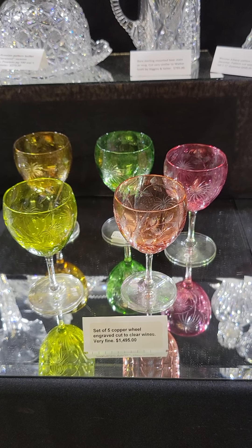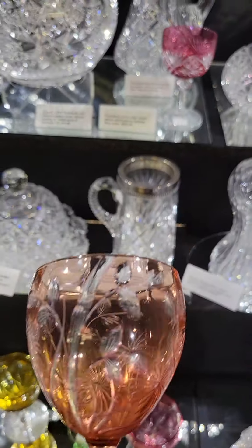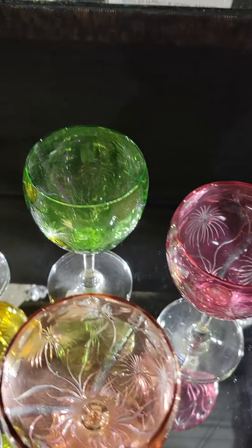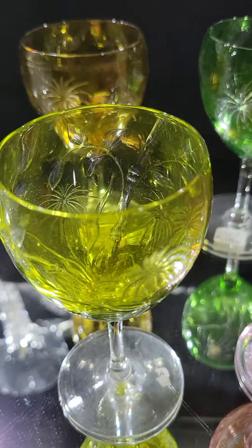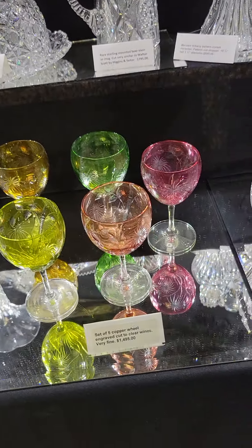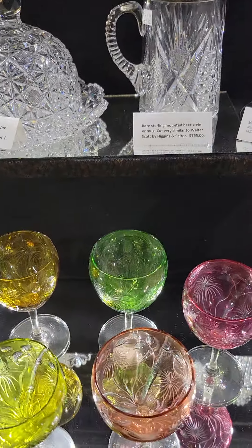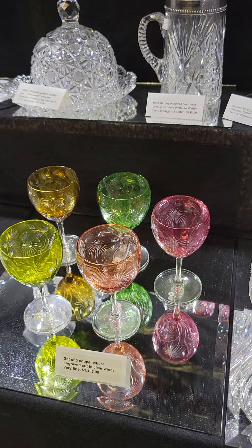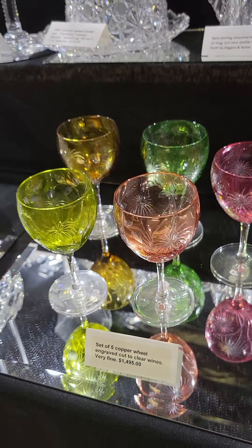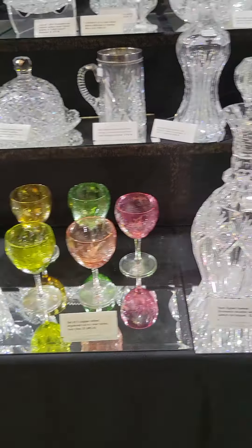If you want to do a serious addition of color to a collection, we have five matching engraved stems cut to clear: apricot, cranberry to clear, lime green to clear, olive green to clear, and amber to clear. The lot of five are $1,495. They're very nicely done. Not sure who the maker is — it could be European, it could even be Dorflinger. That peach color is typical of Dorflinger, but either way it's a nice price for five colored stems.